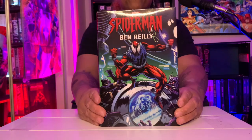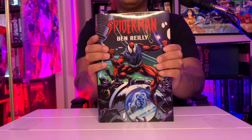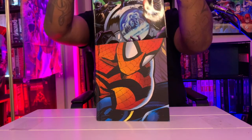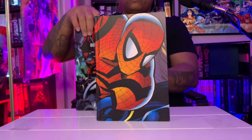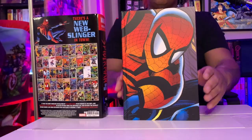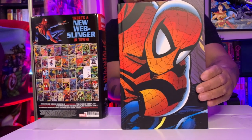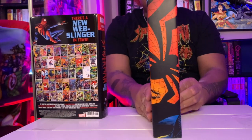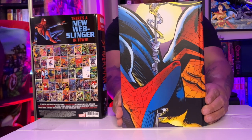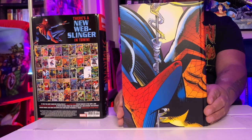I think that's one of the trends that DC should copy, because who doesn't love a cover gallery? Let's take off the dustjacket and see how it looks. Pretty nice image on here — I love how the graphic cover looks. It's very, very nice, I dig it.